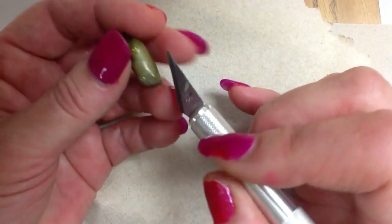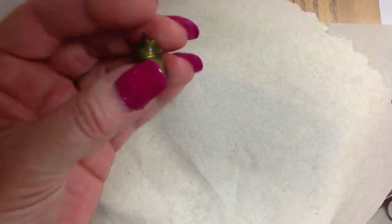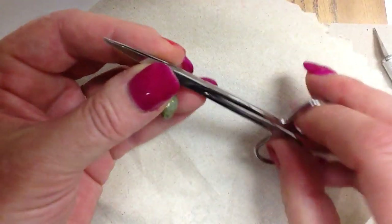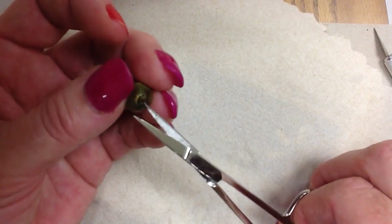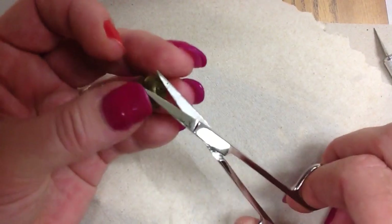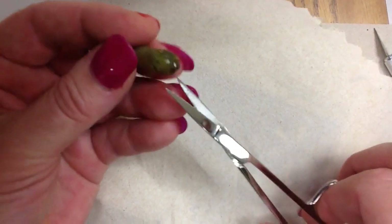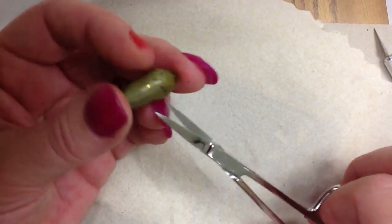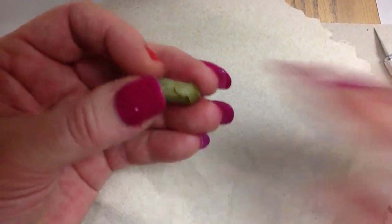I'm using this little X-Acto knife here, and if you were a scientist, you'd probably use a scalpel. But I do have some medical scissors here that might aid me in this process. Let me see if I can do this carefully. I still don't want to hurt it, even though I know it's dead, because I don't want to destroy it. Maybe we can still look at the wings and stuff — I don't want to cut it all up.